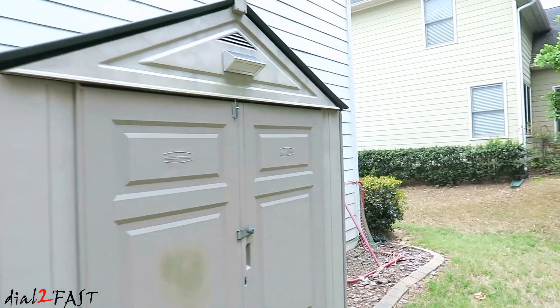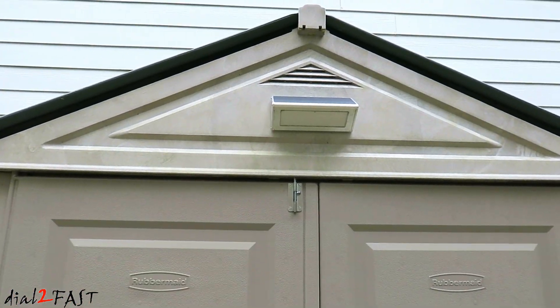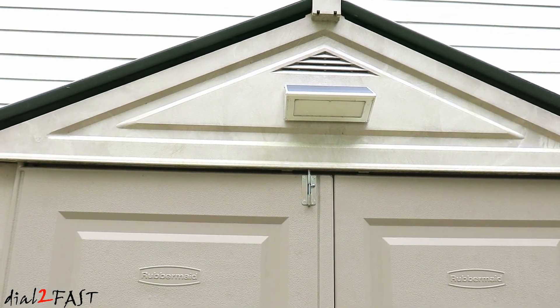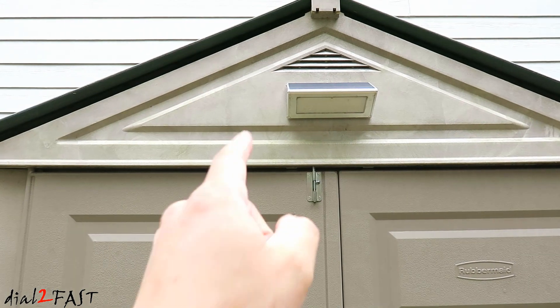Hello viewers, in today's video I will be replacing the solar light I have on my shed. I've had this for only about a year but it died recently — it doesn't light up anymore at night. So I'm going to remove this one and show you the new one I just picked up.